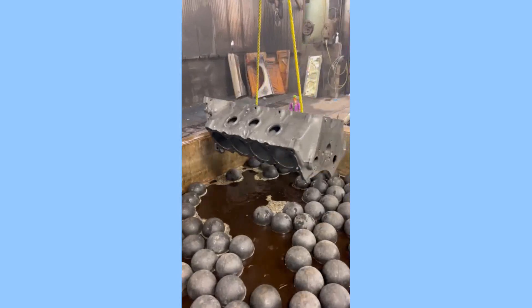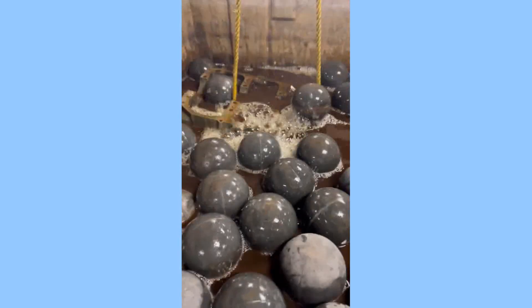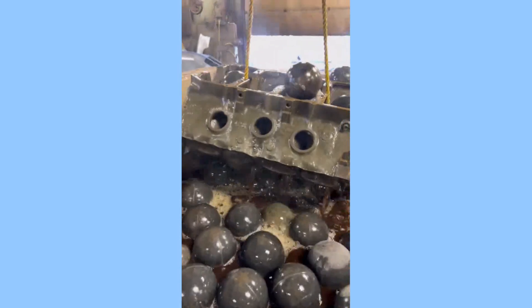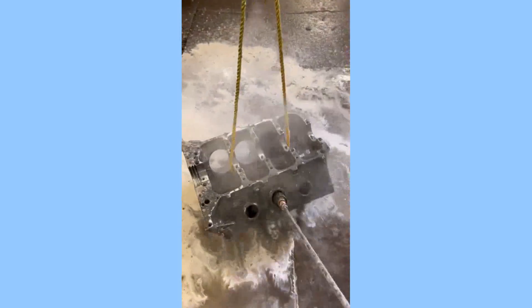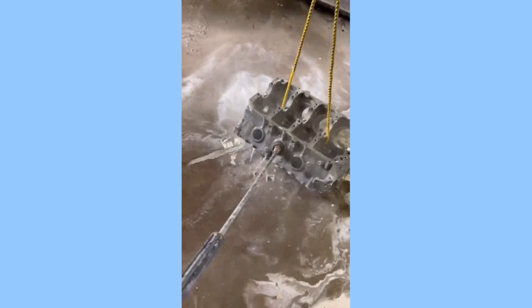Once the engine block is clean, you will need to neutralize the acid solution. This can be done by adding a neutralizing agent to the solution. After the acid solution has been neutralized, you will need to rinse the engine block with water. You should also remove any remaining acid solution from the engine block by wiping it down with a clean cloth.